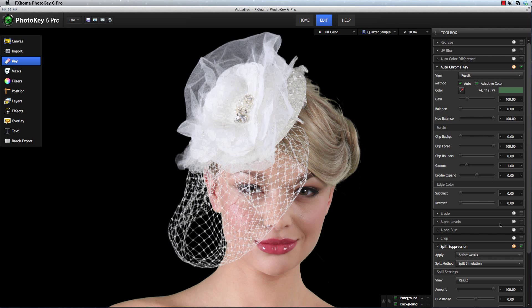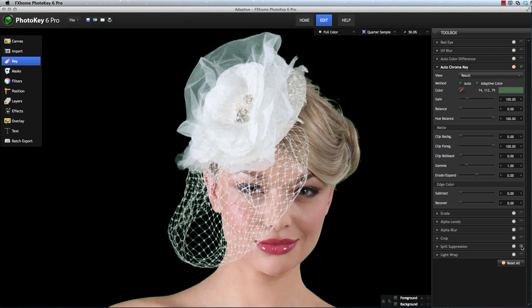To better understand how this works, let's turn off spill suppression for a moment. With spill suppression off, you can see that there's quite a bit of green present in the details of this veil. This is why they're getting removed to begin with, because they are in fact green. When Adaptive Color re-examines those areas, it is able to identify and restore fine details that would otherwise be lost in the keying process.